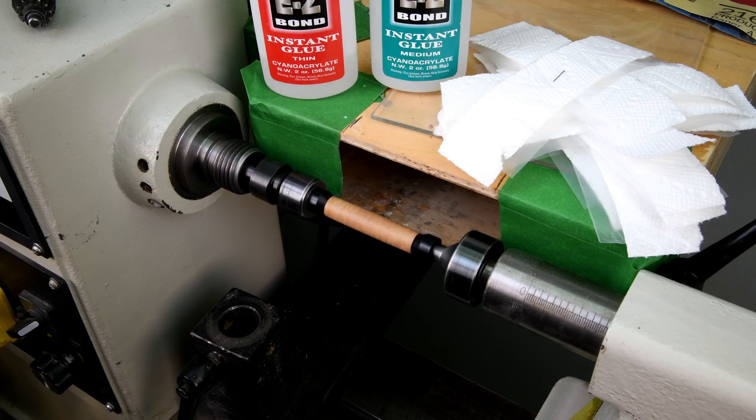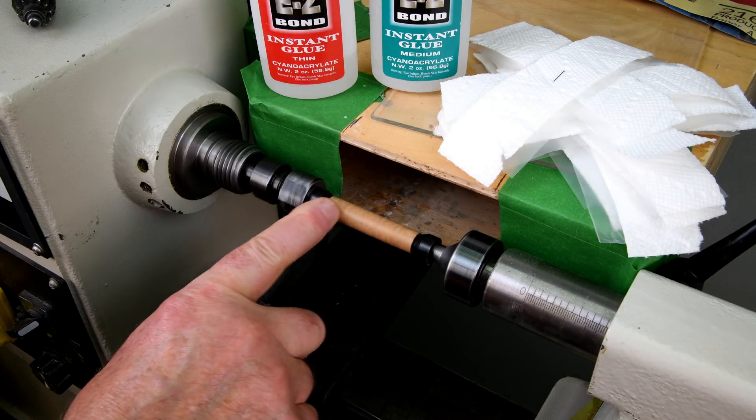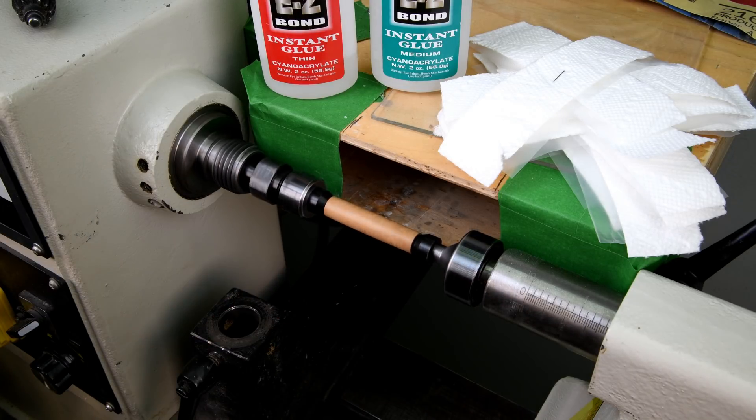When I was doing the series about the CA glue finish on these blanks, I was wondering how thick is that CA glue actually building up? And one of the viewers asked the same question and he was wondering too.